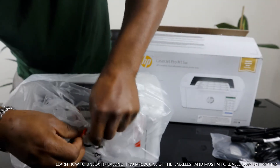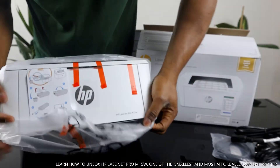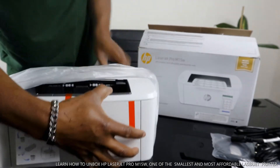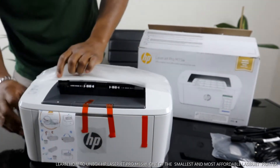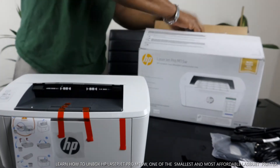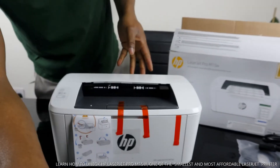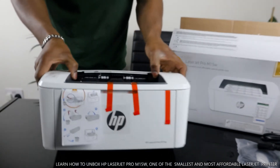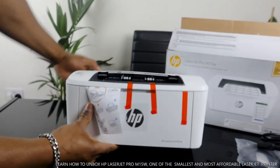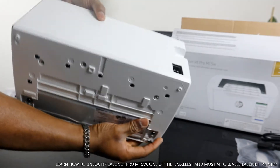I'm going to open this up — there we go. Nice. You can see this is very compact. You can actually carry this with one hand.